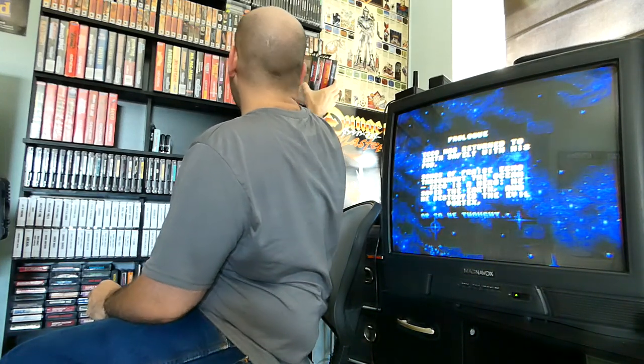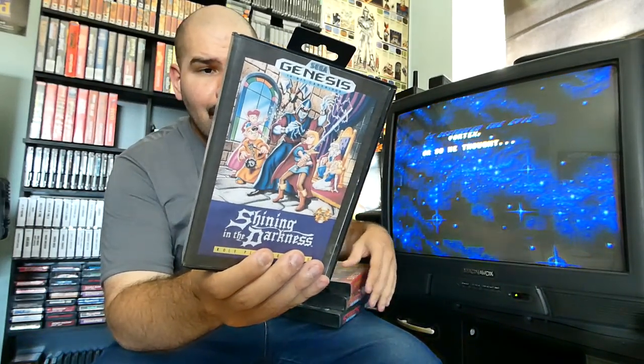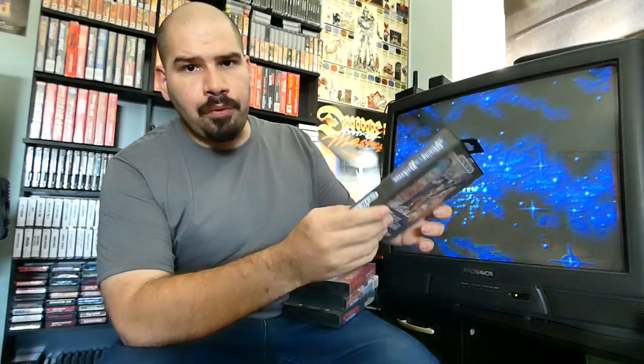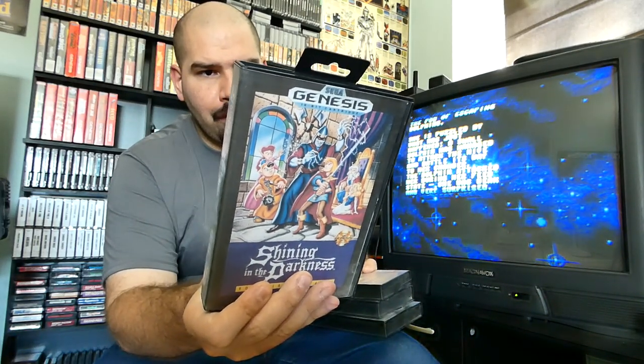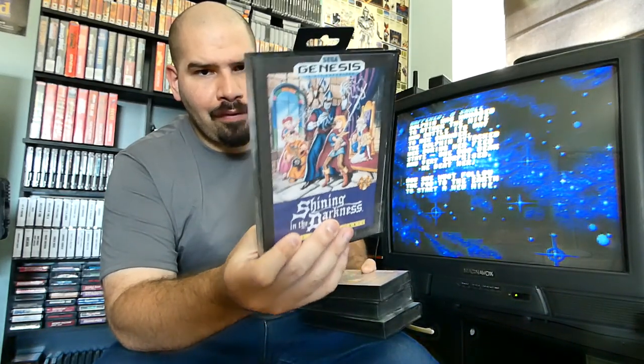We have Shining in the Darkness for the Sega Genesis — it's like a bit of an RPG game. This is another label that I printed out because I originally just had the cartridge, which is a little beat up. This is one of those games that goes for a lot of money, so I just had a spare box laying around, printed out the label, inserted it myself, and kept it inside a box.